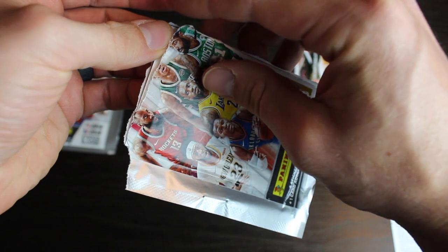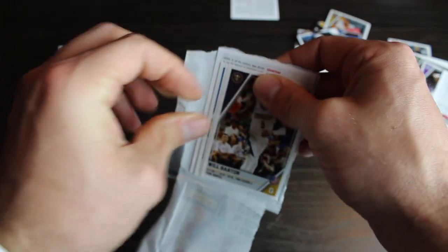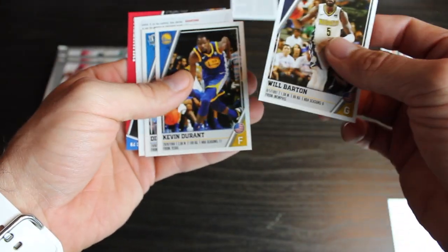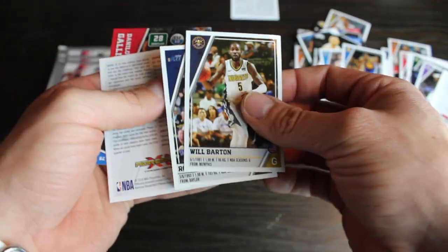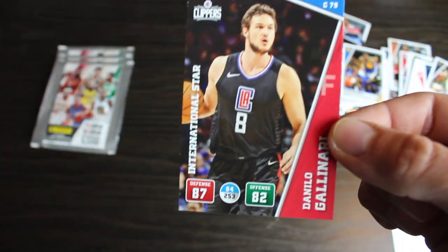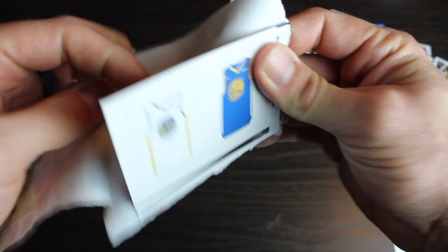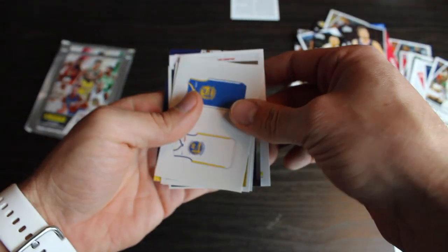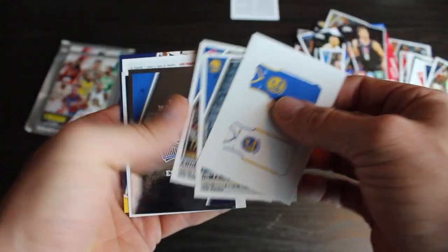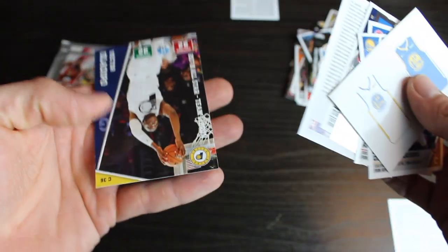What do you guys think? Do you think I'm going to get a Luka in these last four? Leave a comment down below. Yes for Luka. No if you don't think I'm going to get it. Will Barton. Kevin Durant. Dirk Nowitzki. Royce O'Neal. And Atlanta Hawks coach. Danilo Gallinari. DeMarcus Cousins. Andre Drummond. Dallas Mavericks. Thabo Sefolosha. And Victor Oladipo.